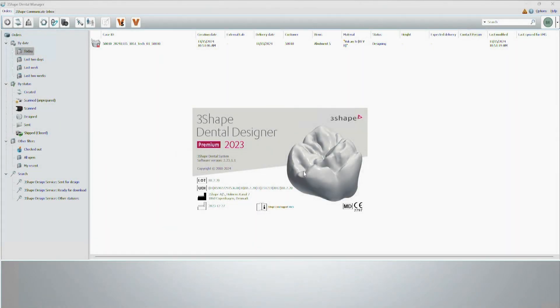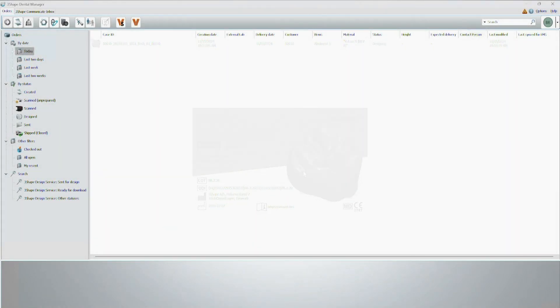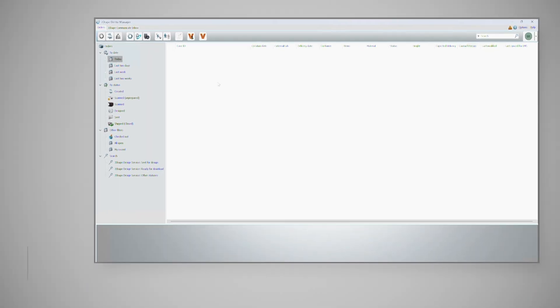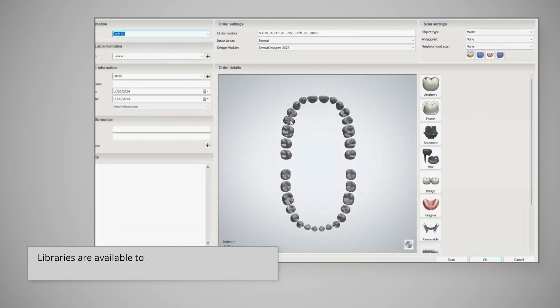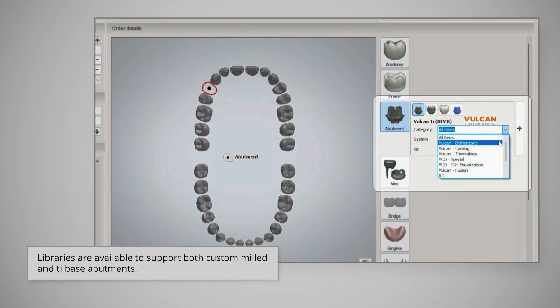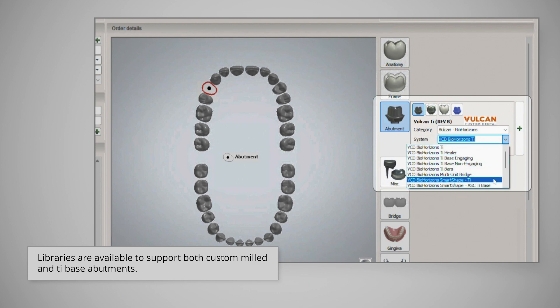Once the impression has been converted to a digital model and loaded into a restorative design software, use libraries from Vulcan Custom Dental for scan body alignment and final abutment design. Make sure to select the system with BioHorizons SmartShape in the title.